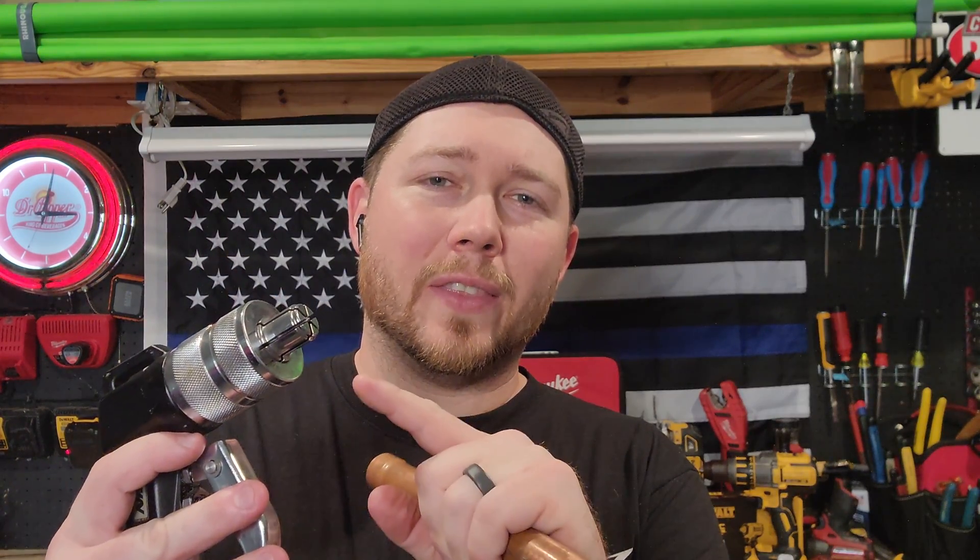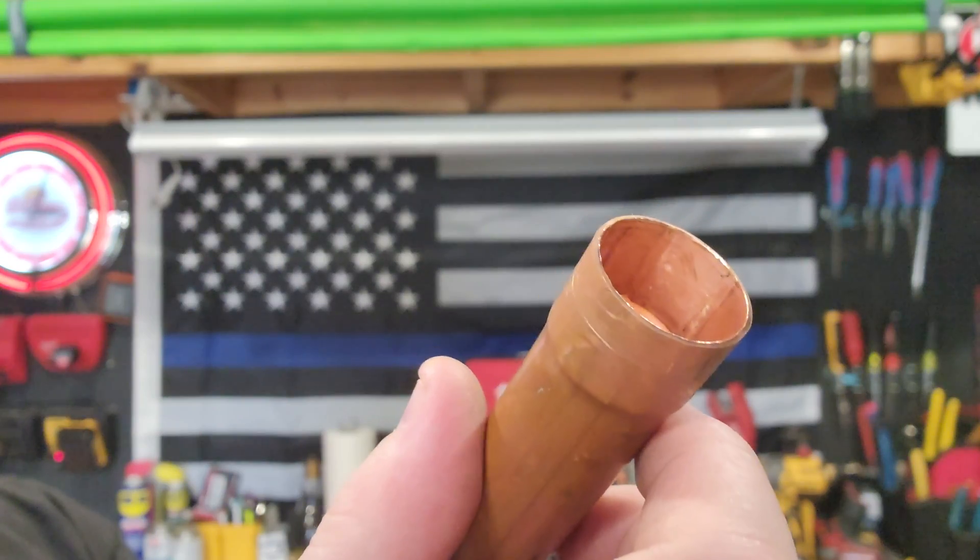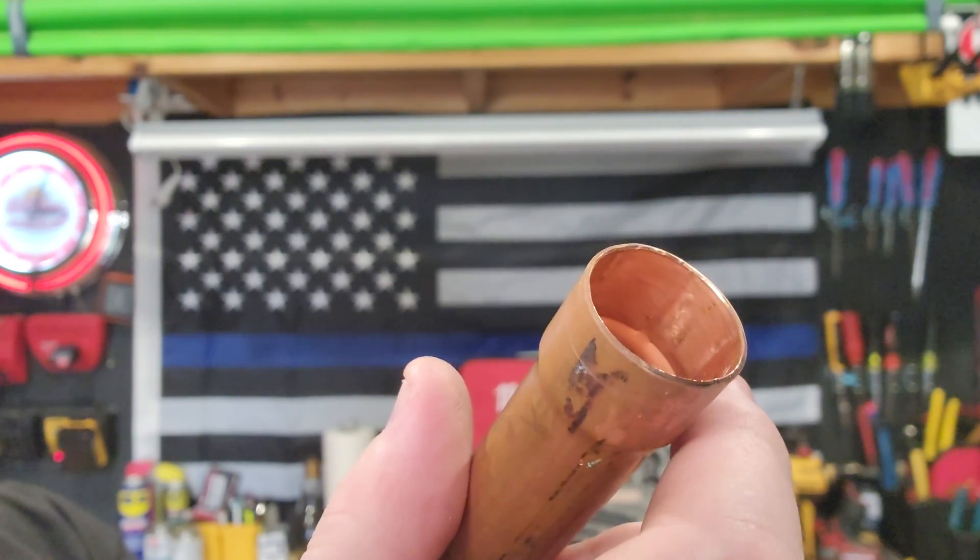Why does it expand like this? When you take the tool and you put it into a piece of pipe, you're going to expand in 360 degrees all around the pipe until you get that perfect bell end. You can actually see on the inside where the panels were when they went to go expand.